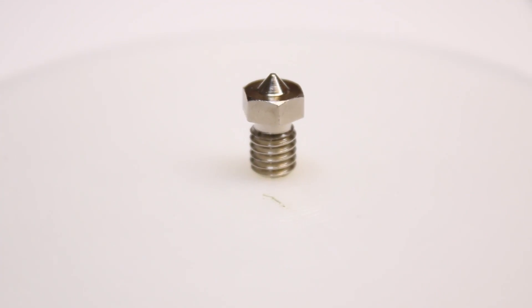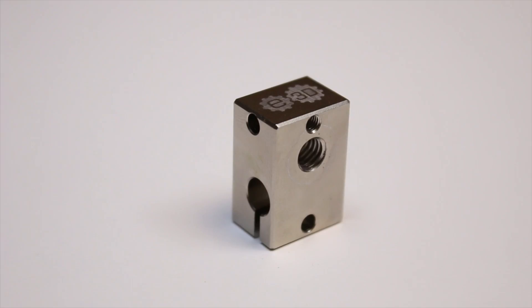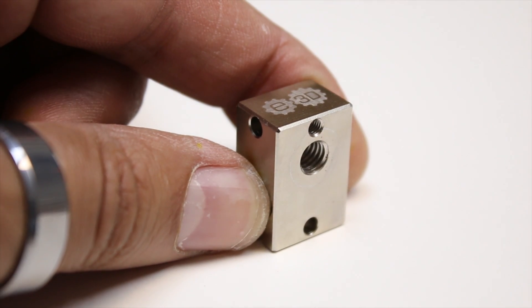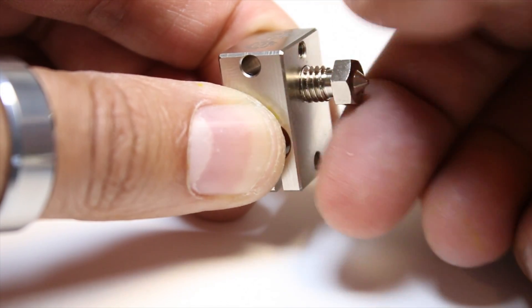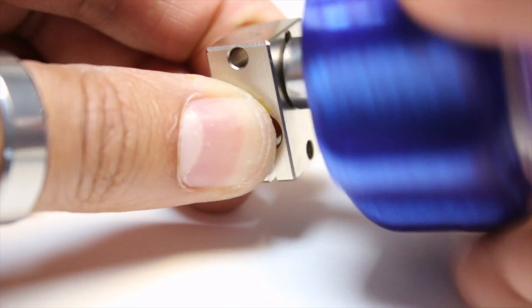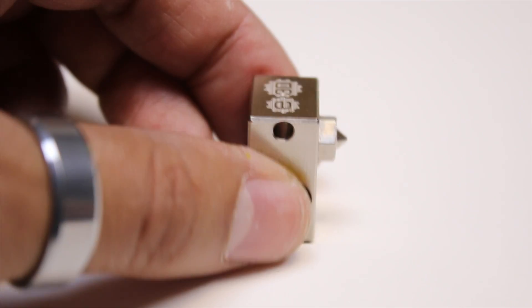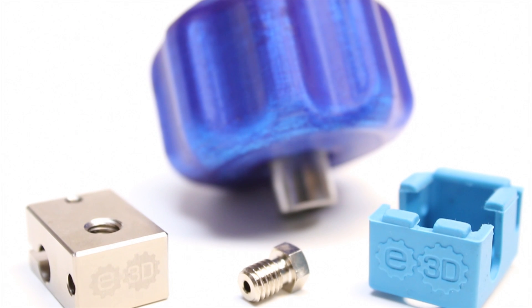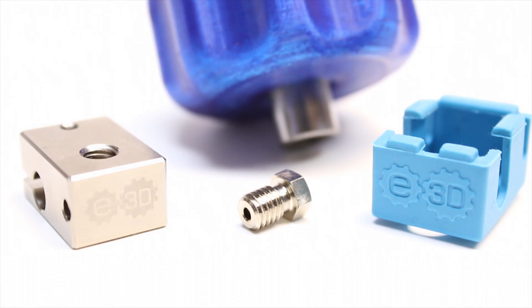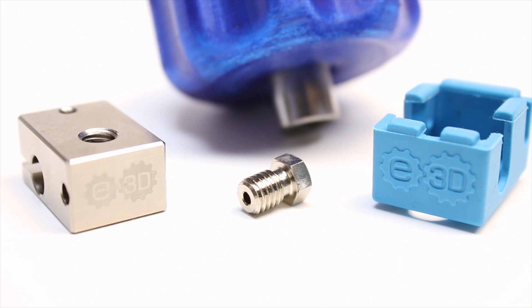The copper alloy V6 nozzles come in 14 variants covering both 1.75 and 3 millimeter filament sizes. The copper alloy used offers resilience to metal softening well above 500°C, so we should expect durable nozzles comparable to standard brass nozzles. In addition, these are nickel coated, which minimizes filament adhesion during print cycles, particularly at higher temperatures of 300°C. And they look damn cool in nickel.